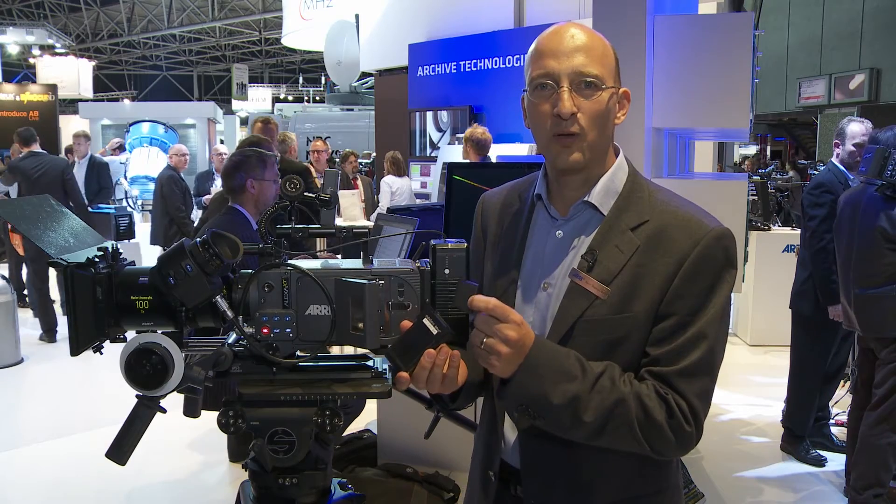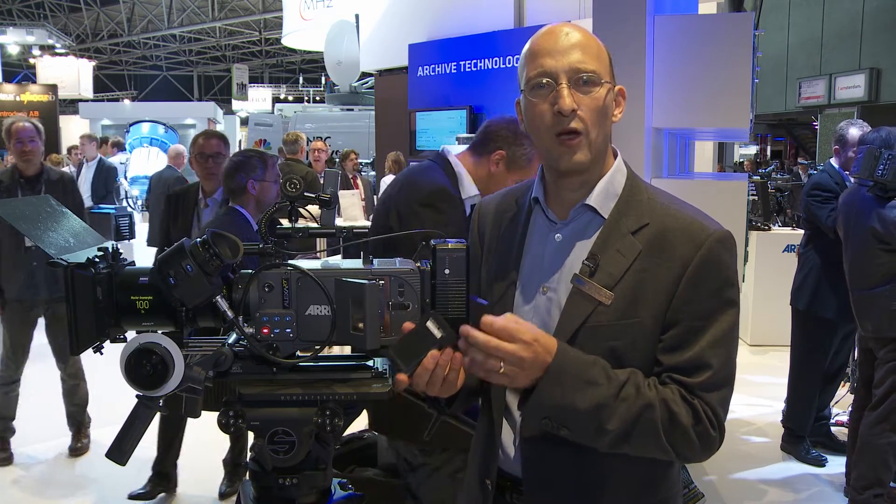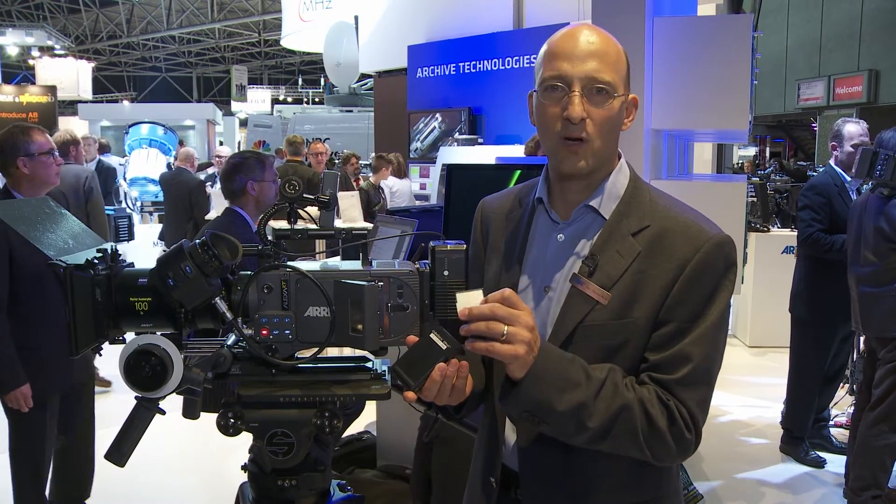This is a CFast 2.0 card. Arri is working together with Canon and SanDisk and other companies in the Compact Flash Association, and the result is this new card.